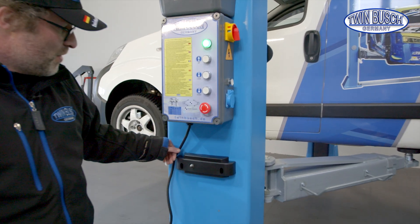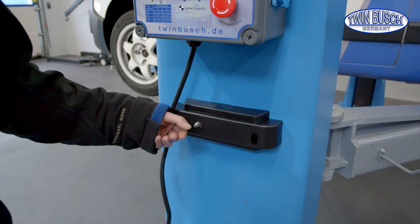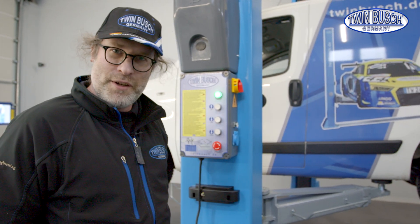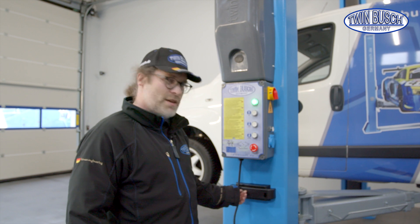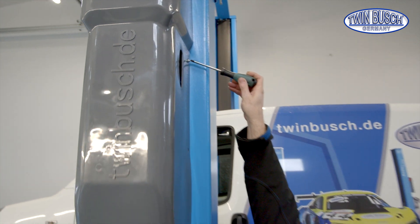TWIN BUSCH lifts have safety catches — two units on every post. The first question is whether the lift is locked or not. In our case the lift is not locked, therefore we will unlock the lift manually and then deactivate the safety catches. An emergency release can thus be carried out directly.